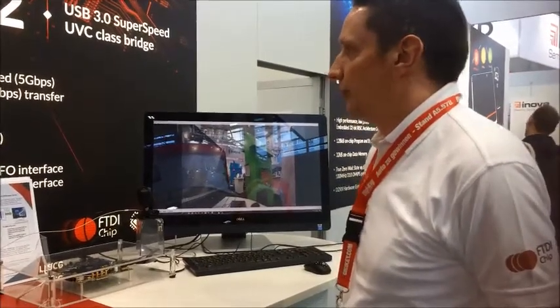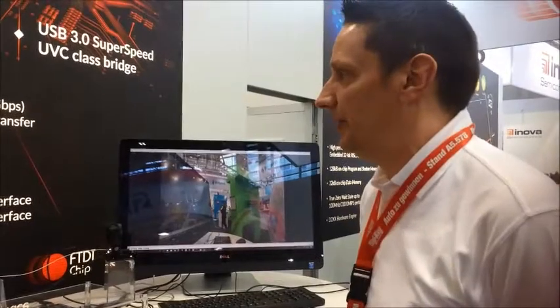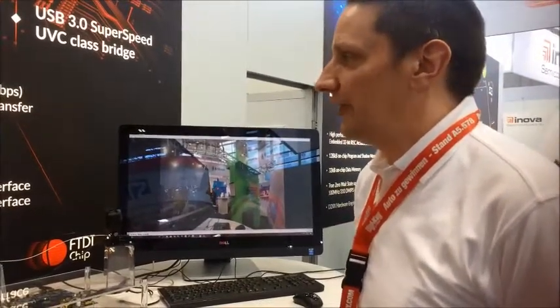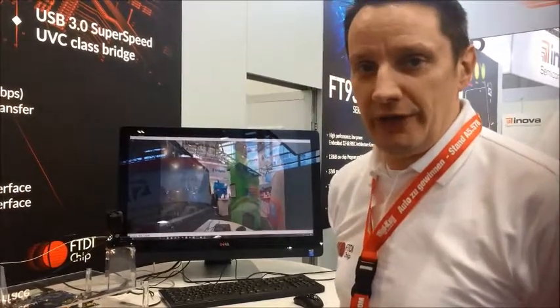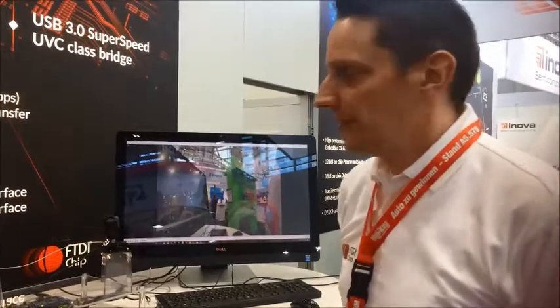It supports SuperSpeed up to 5 gigabits per second, and it's still backward compatible with USB high speed at 480 megabits per second. It uses standard USB video class, so the beauty of it is no custom drivers are required — just plug and play when connected to a Windows PC.